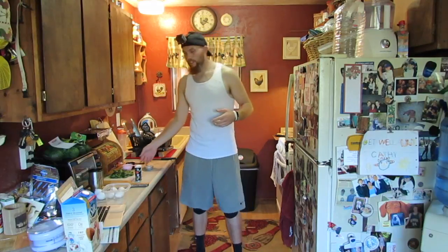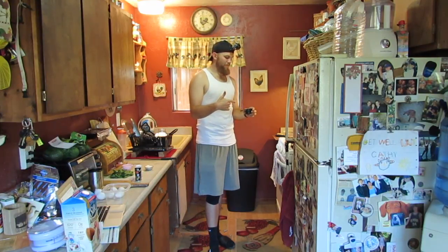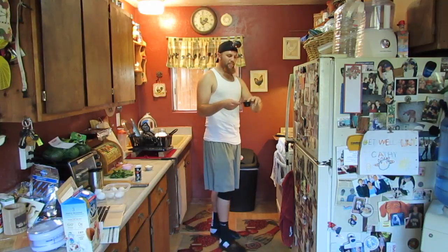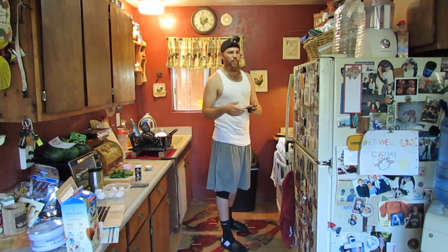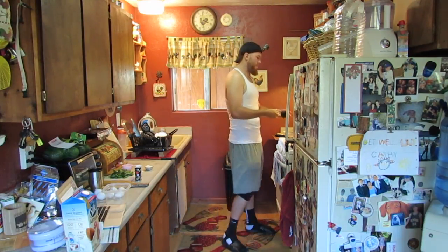Once that's all cooked and looking nice, we're going to add mushrooms. The recipe calls for a cup, but I'm going to do a half a cup. I'm not a huge fan of mushrooms, and I think these specific mushrooms have a little higher carbohydrate intake — but check the nutrition facts on your mushrooms.